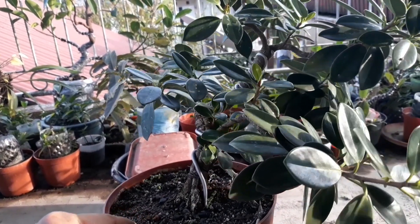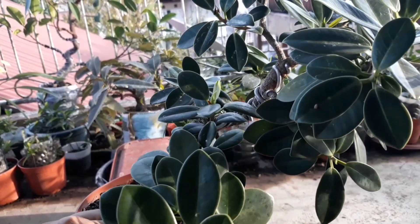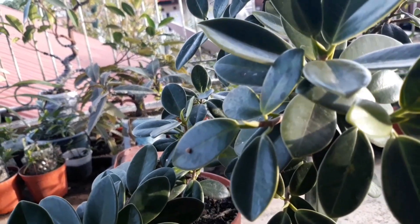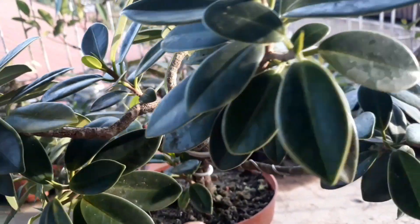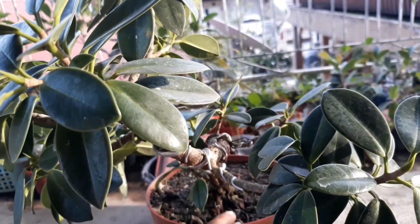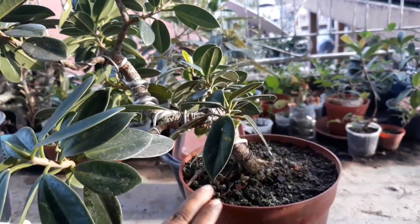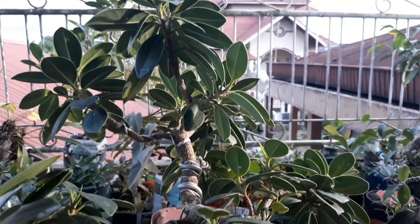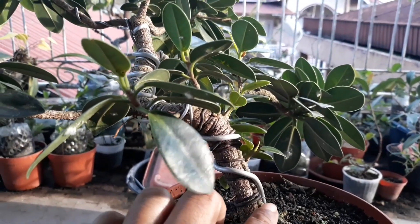Ini terlihat sudah mulai menyatu di beberapa bagian. Karena daunnya cukup banyak, jadi saat ini akan saya pruning sekaligus untuk melihat perkembangan penggabungan batang saya ini.